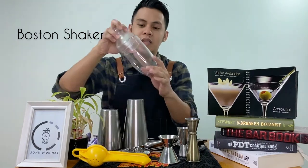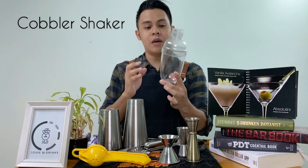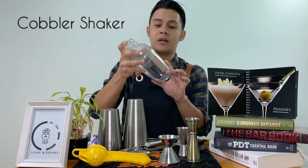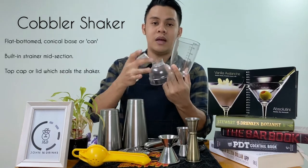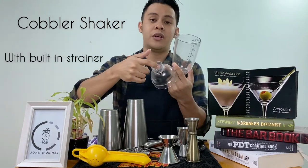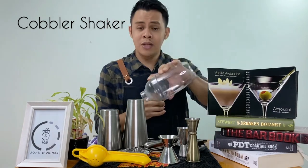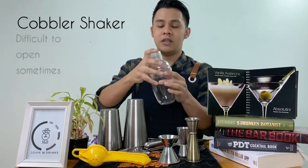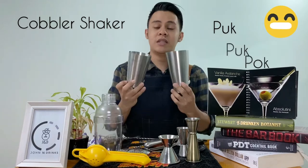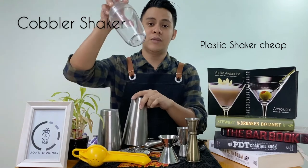Ang second shaker ay tinatawag nilang cobbler shaker or 3-piece shaker. Ang kagandahan sa gantong shaker is pwede kayo makabili ng plastic or stainless. Shaker na to is may tatlong part: ang body, ang middle, at ang head. At ang ganda sa shaker na to guys, is meron syang built-in na strainer. So pagtapos yung ishake, tanggalin nyo lang yung takip at strain nyo na derecho sa baso. Ang downside nito is minsan may hirap syang buksan. I prefer ito muna guys, ang plastic, kasi mura lang yung gantong shaker.